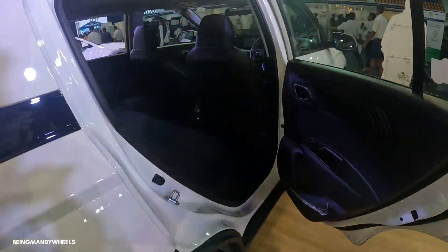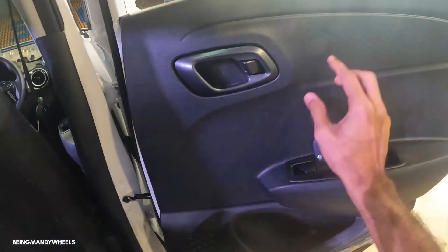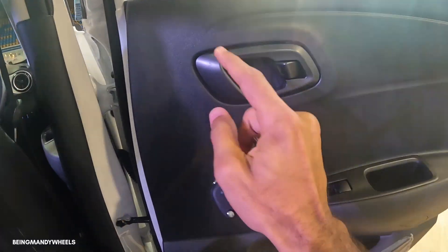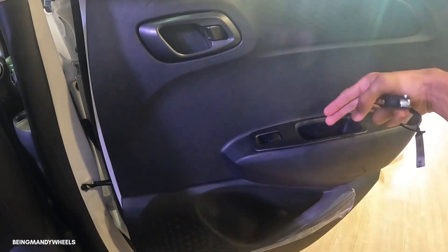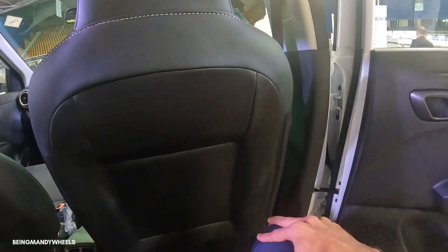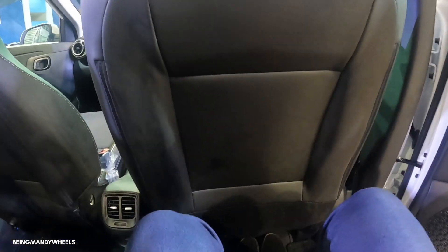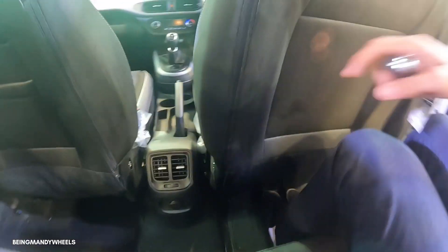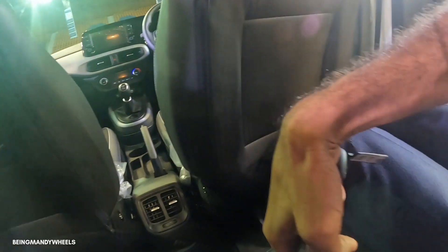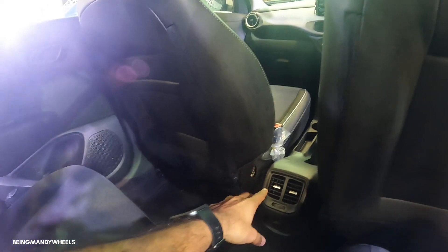Let's see how much space you get in the second row. Looking at the second row door interior, you can see the whole hard plastic finish, door opening handle, grey mat color, power window button, grab handle, door pockets, speaker. Looking at the rear seats, the leg room and knee room are very sufficient. Under-thigh support is very good and comfortable. You also get rear AC vents.